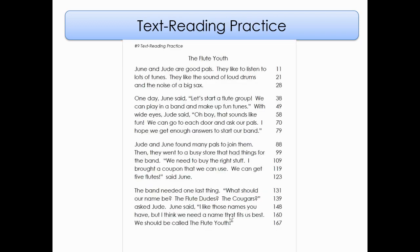Here is our story for today. This one is called The Flute Youth. Let's read this together from the title all the way down to the bottom. Ready? The Flute Youth. June and Jude are good pals. They like to listen to lots of tunes. They like the sound of loud drums and the noise of a big sax. One day, June said, let's start a flute group. We can play in a band and make up fun tunes. With wide eyes, Jude said, oh boy, that sounds like fun. We can go to each door and ask our pals.